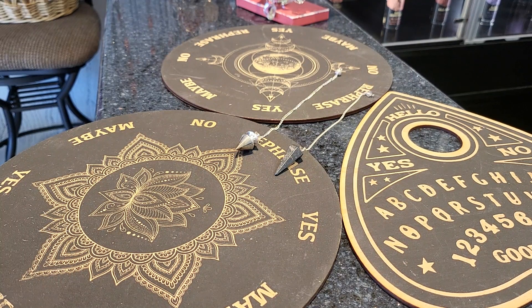A pendulum board is often a small circular board that can be used in divination along with the pendulum itself. A typical board will have yes, no, or unclear — sometimes maybe or rephrase, such as these. A person will hold the pendulum still over the board, ask a question, and whichever word the pendulum swings towards is the answer. There is no scientific proof that the answers they provide are accurate. Many believe that the board works by helping users access their intuition or tapping into a deeper level of their subconscious.